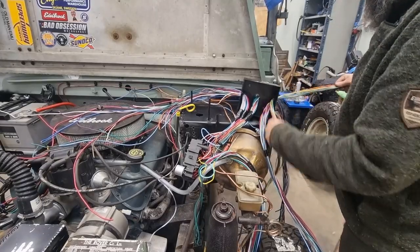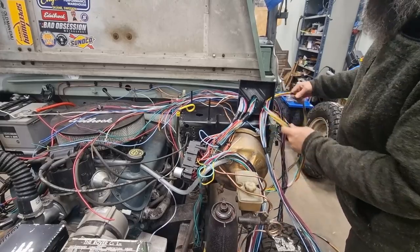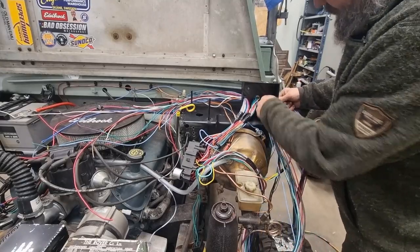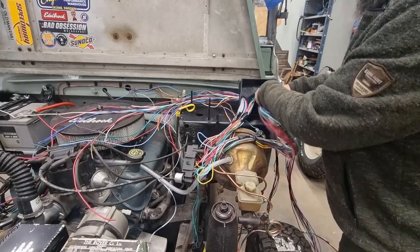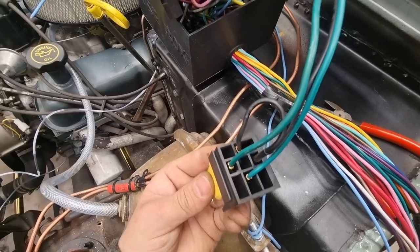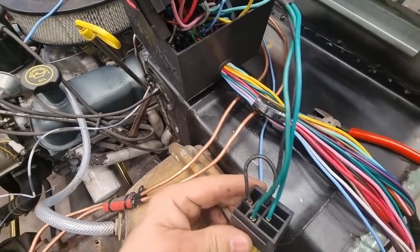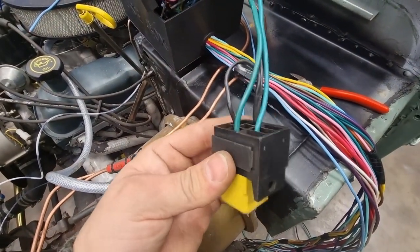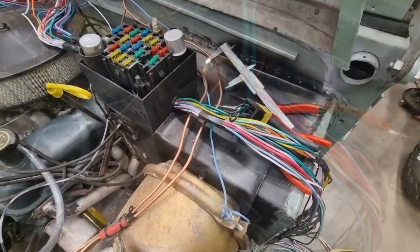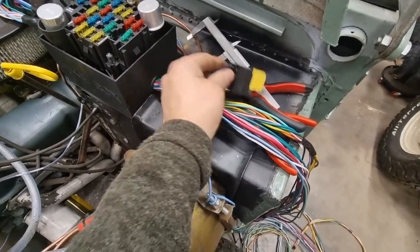It's under control if you just take it easy and do it methodically — no problem. I have never done this before, so it's easy for me to say it's no problem, but it doesn't look like a problem yet. I can pull out the connectors and push them through and reconnect them. I also managed to fight these cables through here as well — that's good.